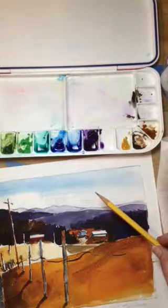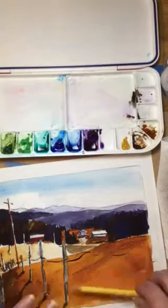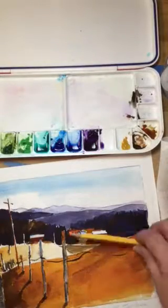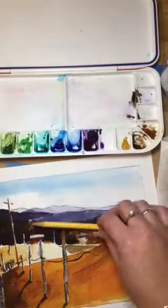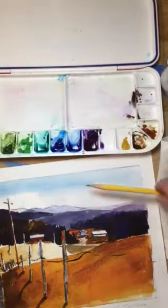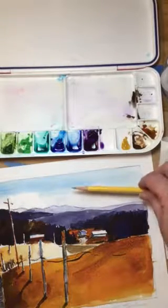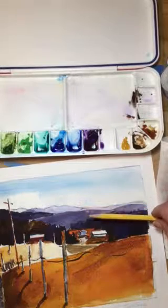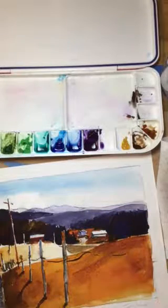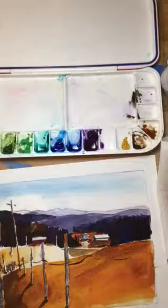You can see that the closer we get to the middle of the paper — in the middle ground and the background — you have a nice range of values starting from the light in the background and working closer into the foreground to give you that nice rich sense of values. That's a great way to create some depth in your artwork.